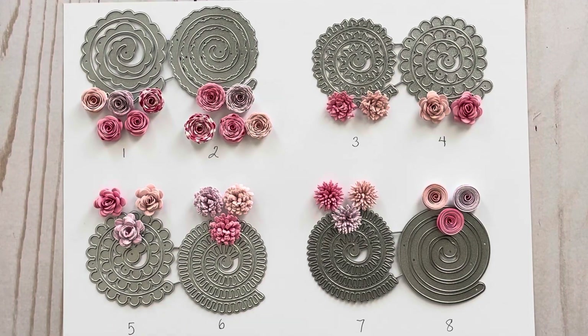Hi, it's Diem. Today I have some new products to share with you from the Becky store on AliExpress. They sent me several rolled paper flower dies along with some greenery, and all the dies that you're going to see today were designed by M1.